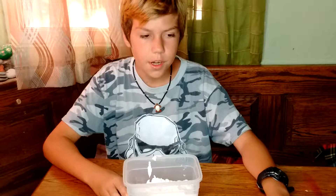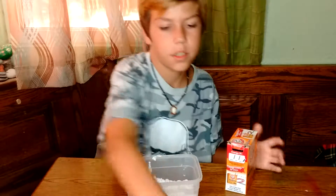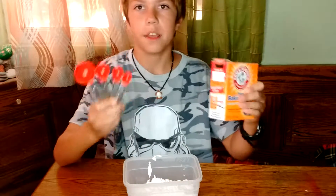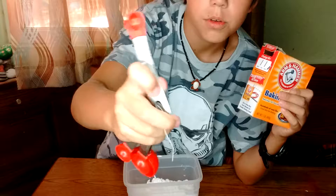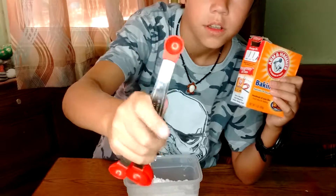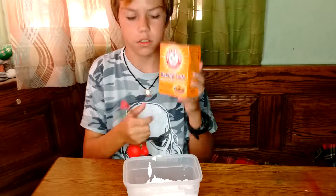So once you have your glue and shaving cream, you're gonna want to put about a tablespoon of baking soda. A tablespoon is the smallest you can find on your spoon or whatever you have. And you need some baking soda.